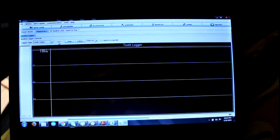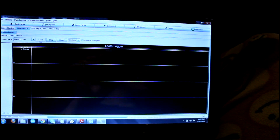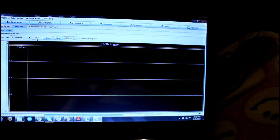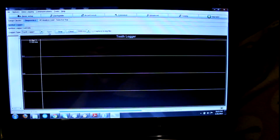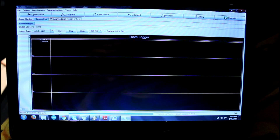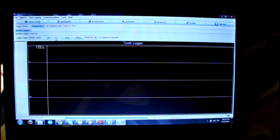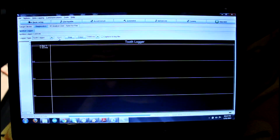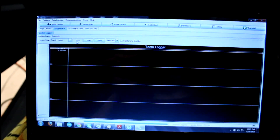No RPM signal yet. Checked over on the ECU — I do have 5 volts between the ground, which is the shield, and the 5 volt reference I'm sending to it. Hopefully 5 volts is enough to run it; that's what I've seen in the diagrams. I've seen other people run 9 volt regulators on it, and I've also heard you can run 12 volt, so that may be a problem. I've got the tooth logger open, so we'll see if I can get any signal out of it.